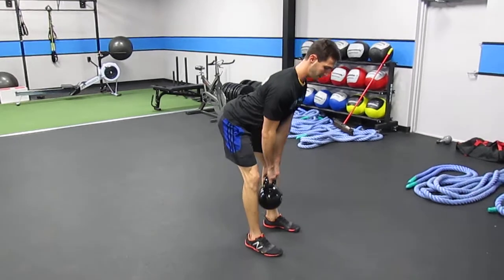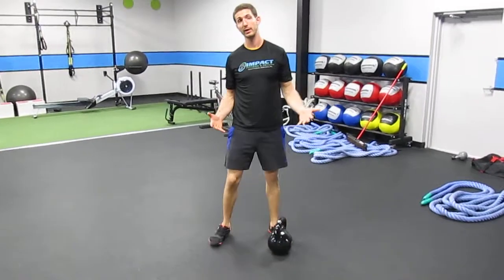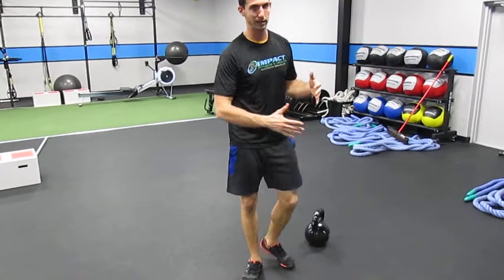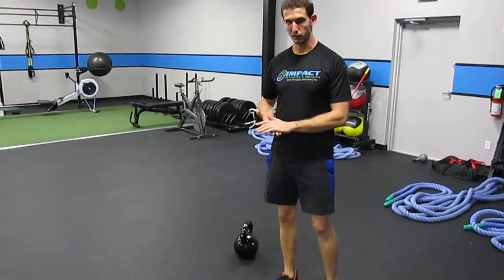Butt back, knees unlocked, and setting it right between the arches of my feet. As a kettlebell deadlift, there are multiple ways we can progress — we can do it with barbells, with tons of different implements, and you can get very, very heavy with it. But this is probably one of the most logical starting spots for most people, especially in the general population.